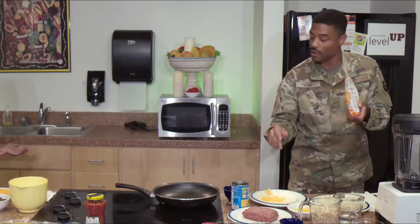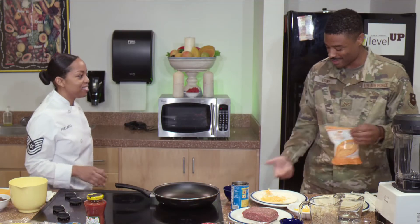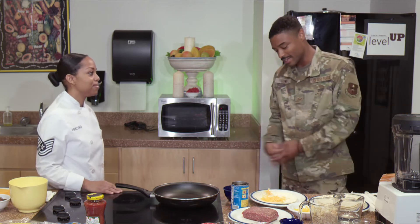Hey, did you start without me? What are you doing? I'm thinking outside the bun, chef. I'm just adding something that could go on the Taco Bell menu. What do you think? Yeah, that's not going to make it to our menu.